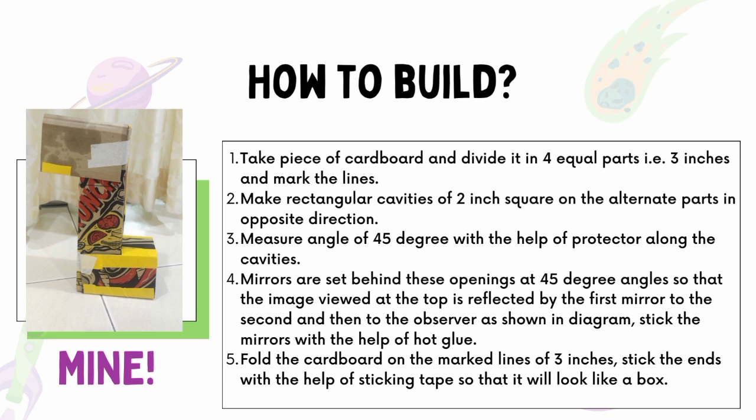Mirrors are set behind these openings at 45-degree angles so that the image viewed at the top is reflected by the first mirror to the second and then to the observer, as shown in the diagram. Stick the mirrors in place with hot glue. Next, fold the cardboard along the marked lines of 3 inches and stick the ends with tape so that it looks like a box.